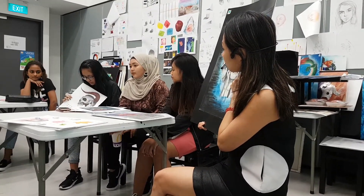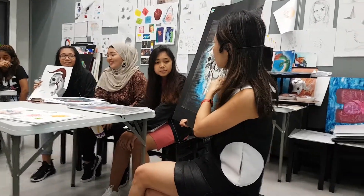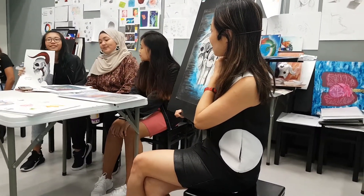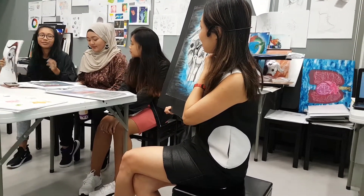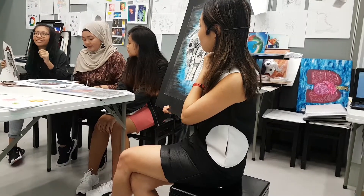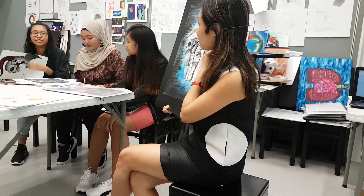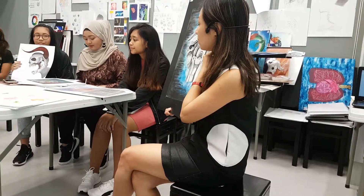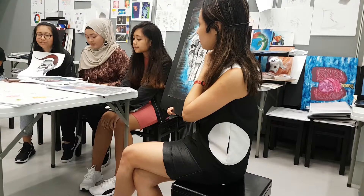How come you didn't use that for your final piece? I actually did try it on canvas, but the canvas was too big and I couldn't blend it. Then it dried down before I could even blend. So I tried to save it when it dried, yeah, I tried to save it.